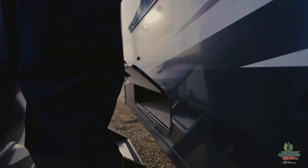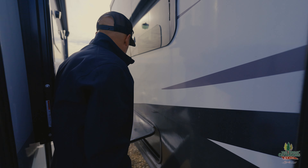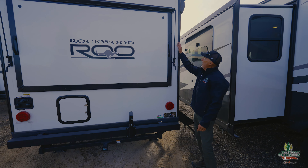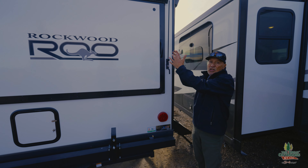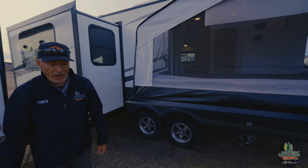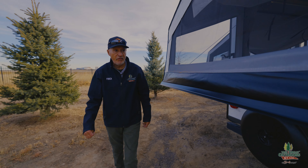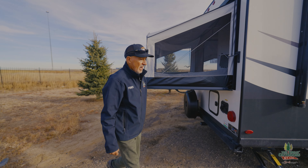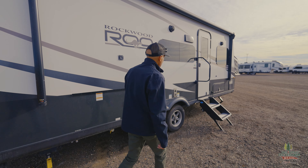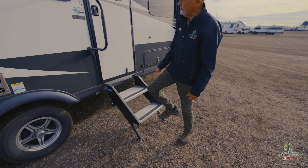You have a storage area down here. I want to show you what these look like when they're closed up — you've got this latch here, so all three of them close up. You can see you just have one convenient unit to move around until you get to your campground. The solid step all the way to the ground makes a big difference when you're getting in and out, and you've got a big handle to hold on to.